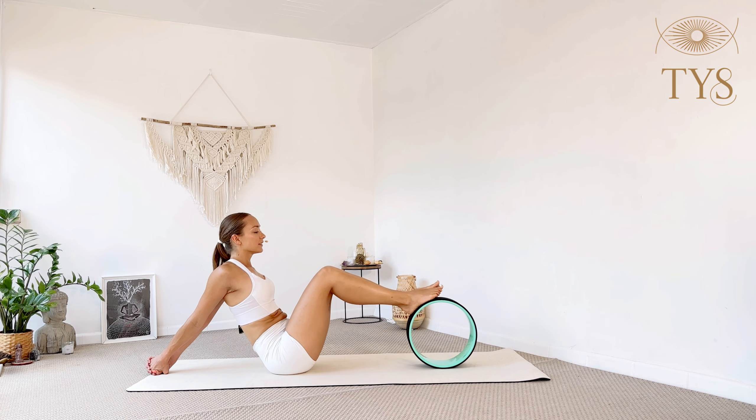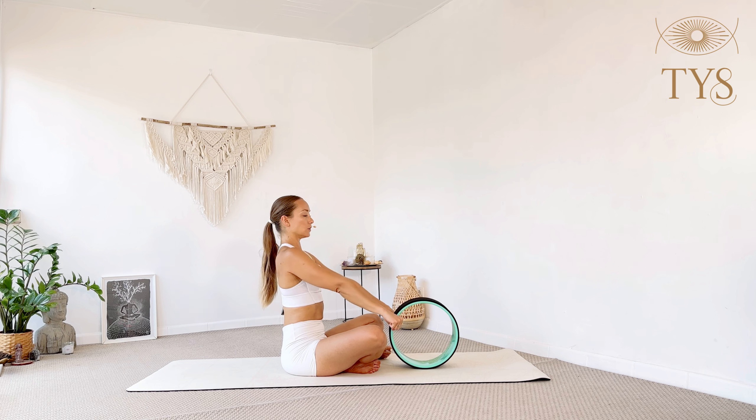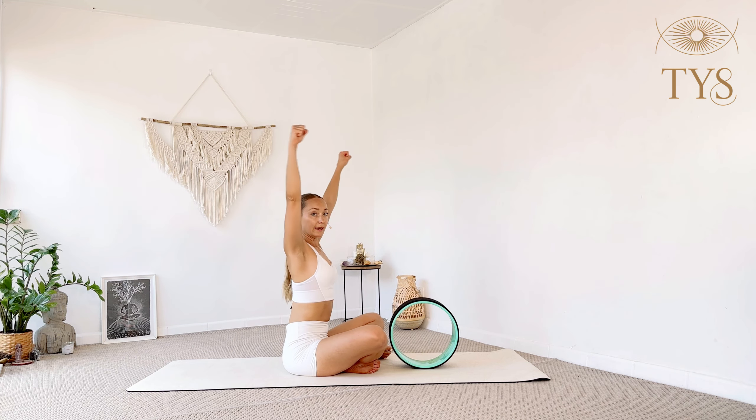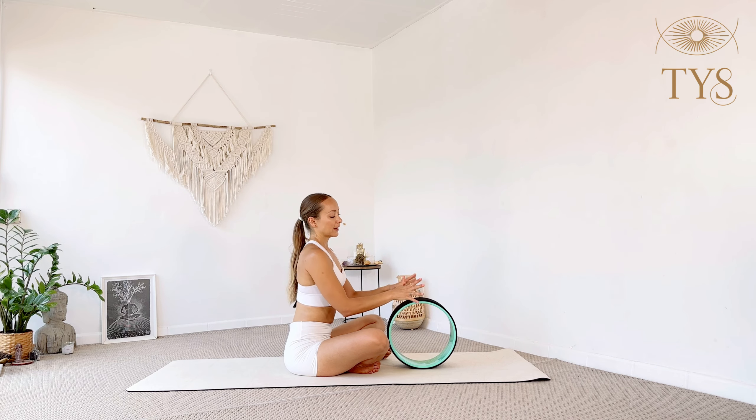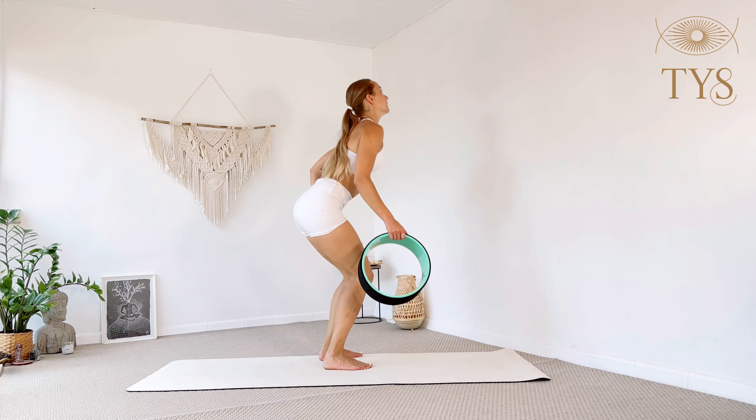Now I'll show you how we proceed to our peak pose. For those who feel very tight in their shoulders, it would be a good idea to grab a belt and do several rolls with it before this. In your own practice please add a little more shoulder rolls before you get into the full dancer pose we're going to do right now.